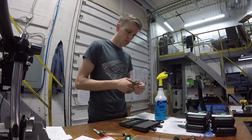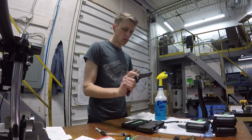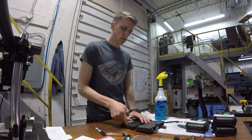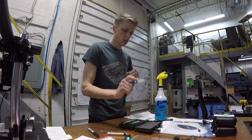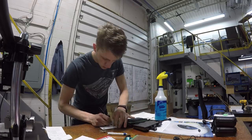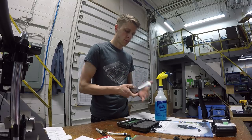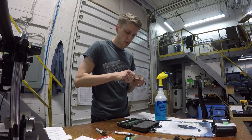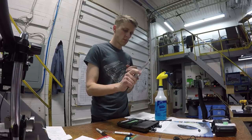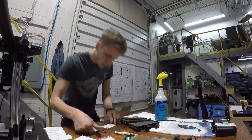Before every single knife goes out the door it gets a thorough check and inspection by me. Eric finishes the knives and assembles them, and I check them out — looking for perfect action, perfect fit and finish, making sure all the parts are there, they're clean, they work really good, they have oil, just making sure everything is on point.